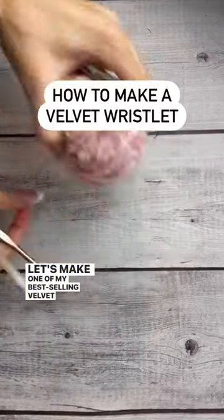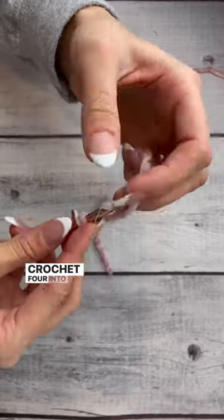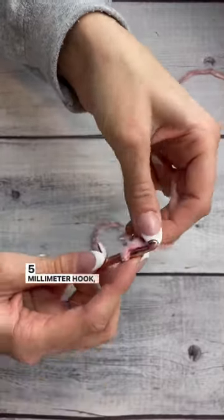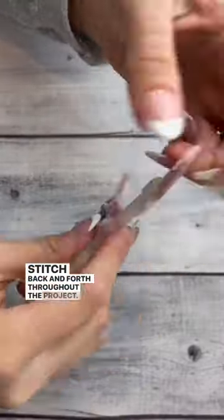Let's make one of my best-selling velvet wristlets. Starting with a 5mm hook, I'm going to single crochet 4 into a swivel clasp. Next, taking my 6.5mm hook, I'm going to half double crochet, slip stitch back and forth throughout the project.